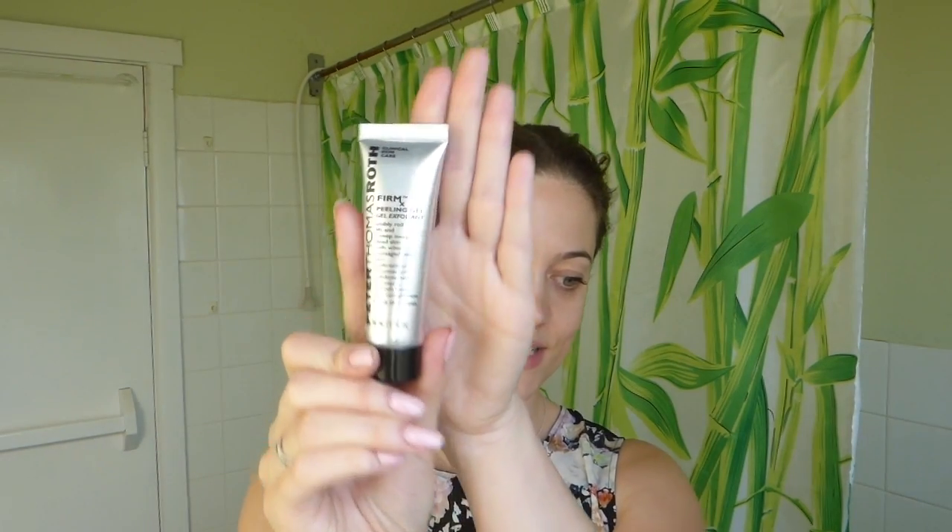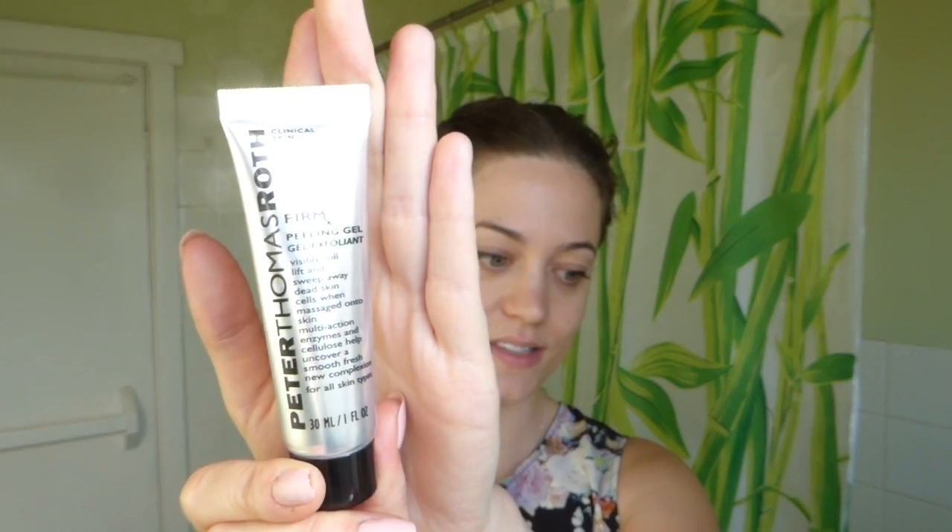Well hello everyone! How are you? Today I am sharing with you one of my ultimate favourite skincare products. It is the Peter Thomas Roth Firm X Peeling Gel Exfoliant. I just have a mini size at the moment but this stuff is amazing.